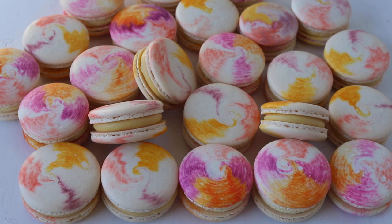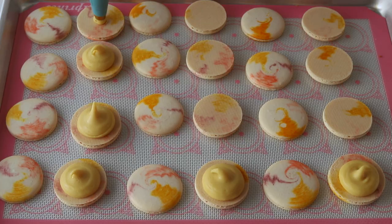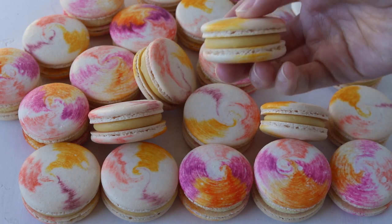Hello friends, today we're making delicious passion fruit macarons. I will show you how to make the beautiful colorful tie-dye shells and also the amazing passion fruit ganache. If you enjoy this video, give it a thumbs up and subscribe to my channel — I post new videos every week.